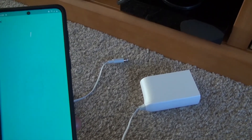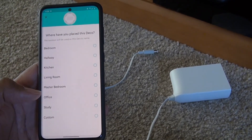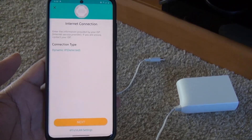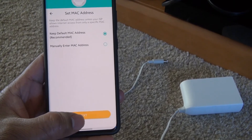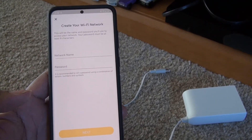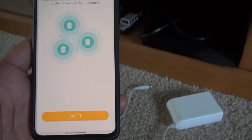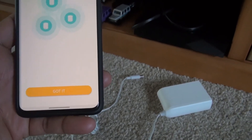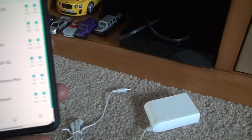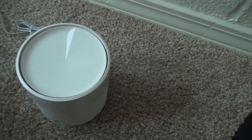The light will be pulsing while it connects. Choose the connection type — everything is pretty default. You'll need to provide your Wi-Fi name and password. Once you've done setting it up, you'll see the green light on your Deco, and the app will show what devices have been connected and prompt you to pair the second unit.